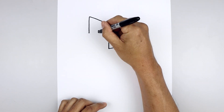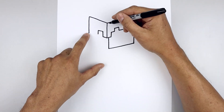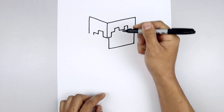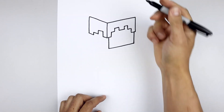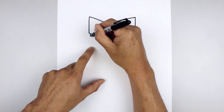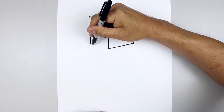Now come down with a straight line, make our way back over towards the bottom, go up and back, come down with a short line, and close off the bottom with a straight angled line. Draw that same length line over on the back side, stepping in, come down towards the bottom of the head, and connect the left and right side with an angled line.